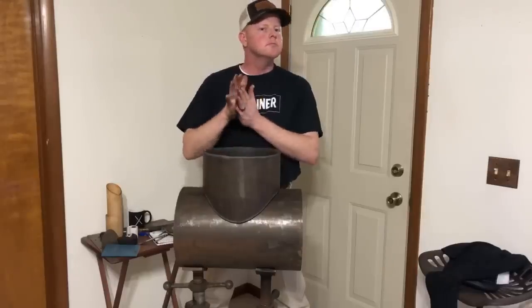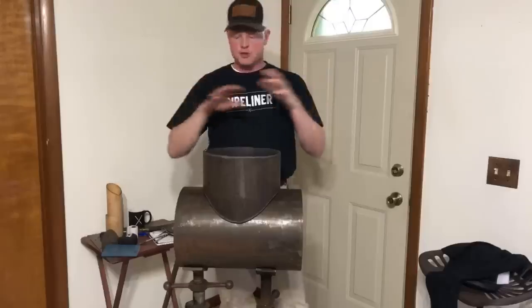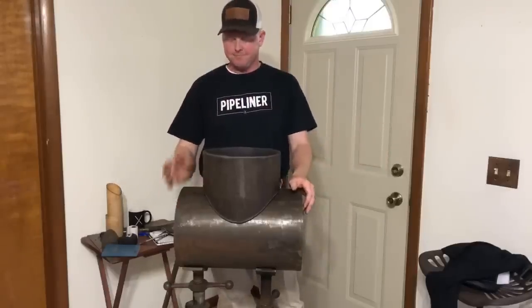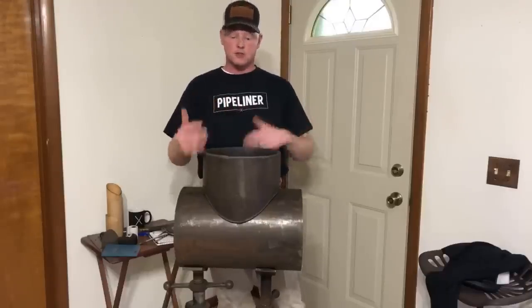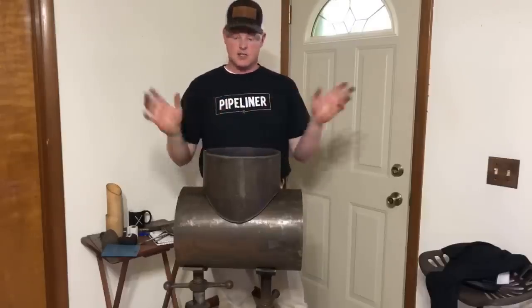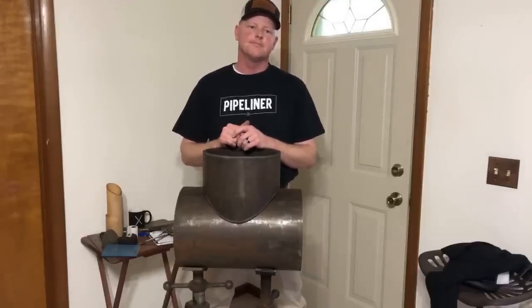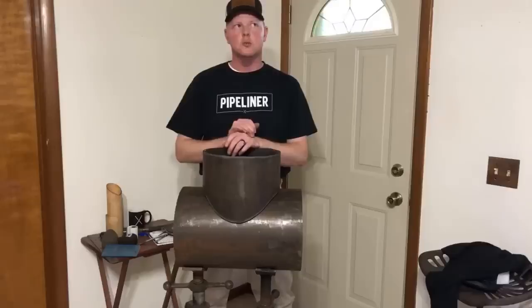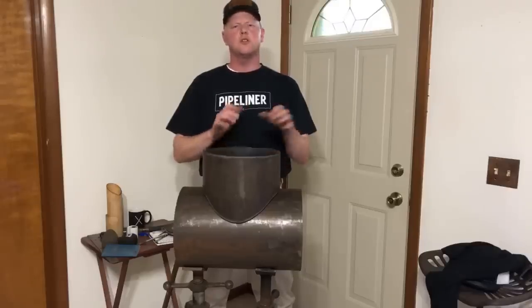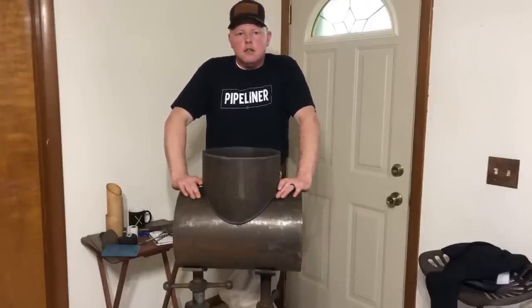Somebody asked if I'll do a full video welding the branch — definitely, there will be more videos in the future. Terry asks: is it typically a two-bead cap? Yes, two-bead is very common, sometimes three. I normally do two on 250 wall and three on 375 wall.